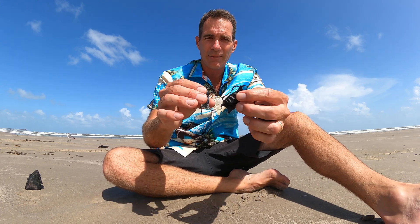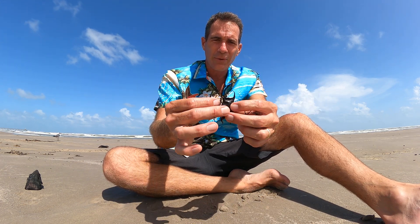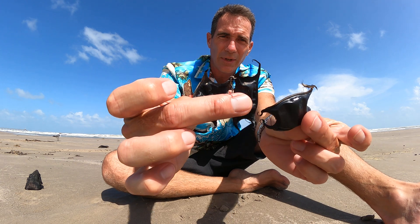Every once in a while, especially whenever you find lots of sargassum washing up, you'll find some of these. I've got three that I found here just recently.